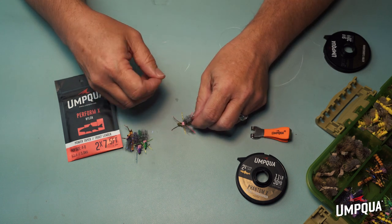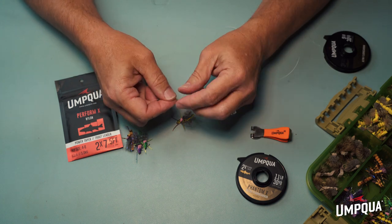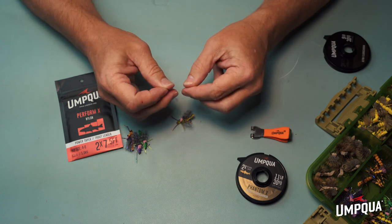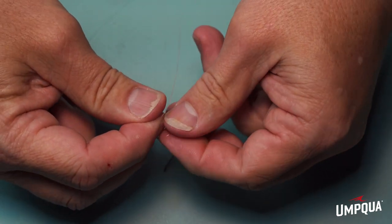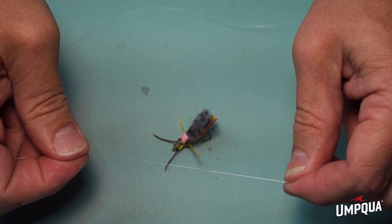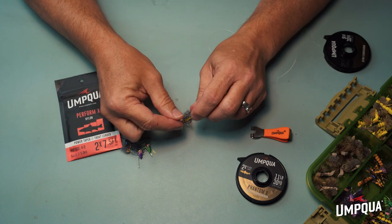I'm going to take a piece of 3X here. I typically use fluorocarbon — I use fluorocarbon on almost everything these days, it just holds up much better. What I'm going to do is tie a non-slip monoloop, which a lot of nymph fishermen are familiar with, because it lets the fly kind of pivot and swivel around in the water. I'm going to start off with just an overhand knot there.